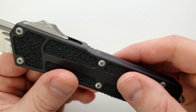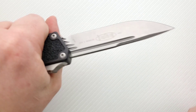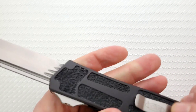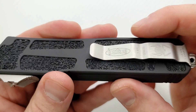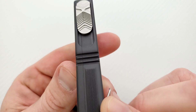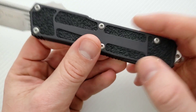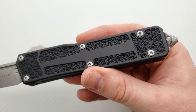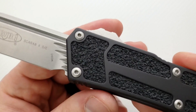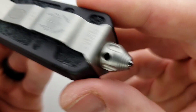I'd give it a B-minus on ergonomics, but for what they had to accomplish given the design, it does work. There's traction, and the nice thing is for the most part it won't fray up your pants because the pocket clip actually lays on a smooth part of the aluminum. It looks good — the edges are nicely knocked down, the seams meet up very well. If you're going to have a seam construction like this, it's nice that everything meets up correctly.